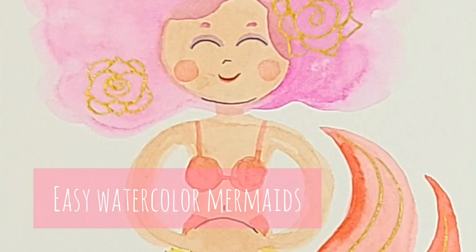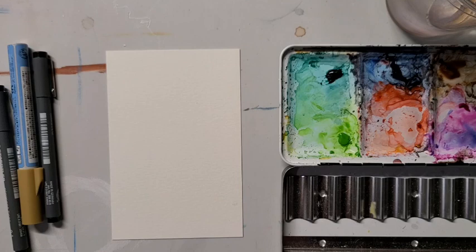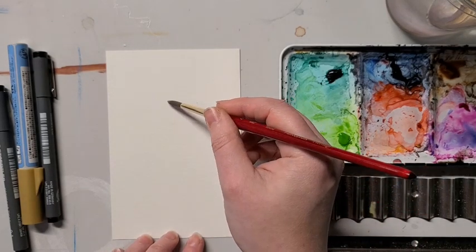Happy Mermaid! Here's a super easy way to paint mermaids with watercolors and a permanent black ink pen. For most of this I'm going to be using a medium-sized round brush.